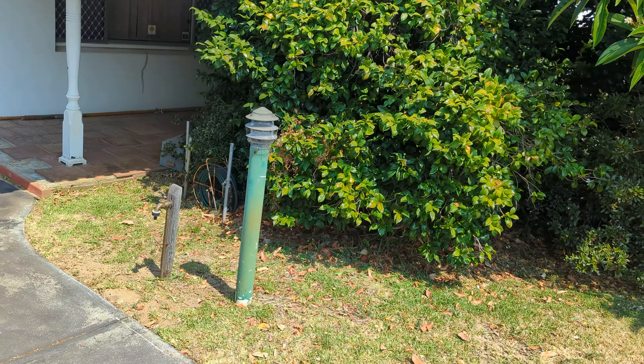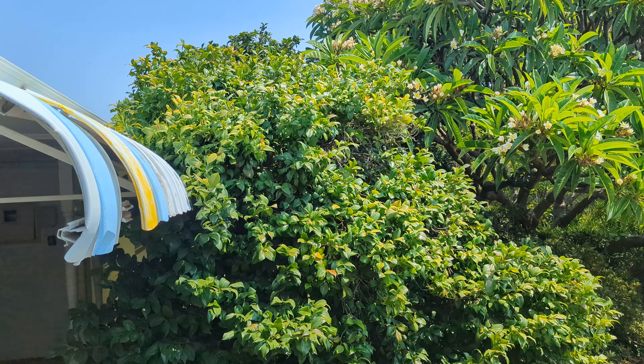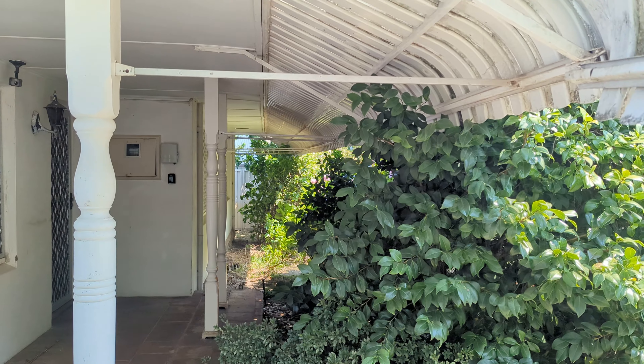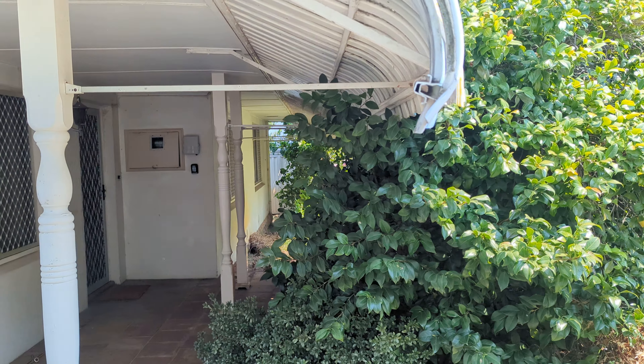Down here what I would do is just cut this plant back off the bullnose, go to there, and maybe just bring it in a little bit here — cut it all back so it's all just in line with the pagoda. The frangipani is fine there. I think a very light trim on this hibiscus, just bring it in maybe.